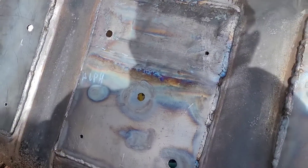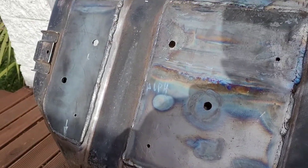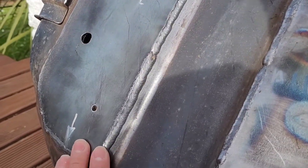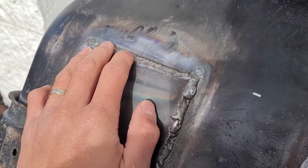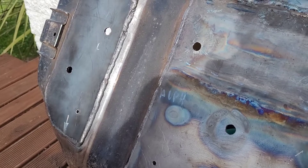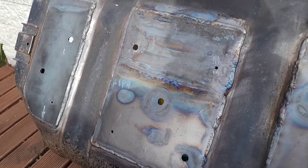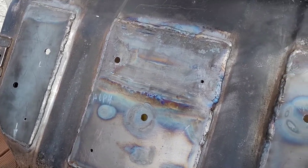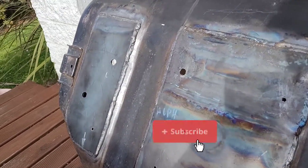There you have it guys. I've drilled some holes so that it can still drain from water crossings. The welds are basic — I am not a welder. But if I can do it, you definitely can. This is just to share a cheap way of protecting your fuel tank. I'm going to paint this and slap it back in the truck. If you liked this video, please hit that like button and subscribe. Until next time, see ya!